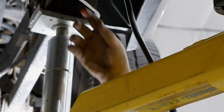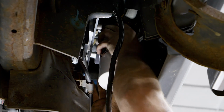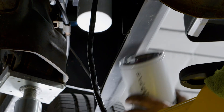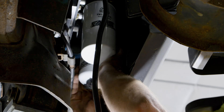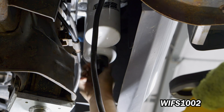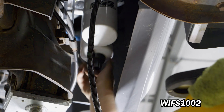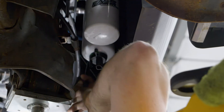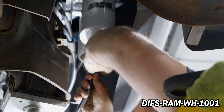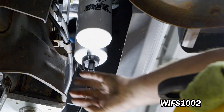Apply grease to the XWS-3002 gasket, then install onto the FAS. Apply grease to the CWS-1010 gasket, then install onto the FAS. Install WIFS-1002 into the bottom of CWS-1010. Connect DIFS-RAM-WH-1001 to WIFS-1002.